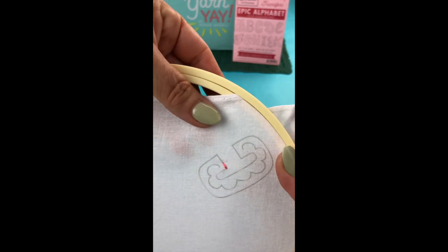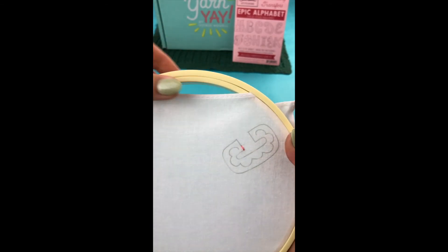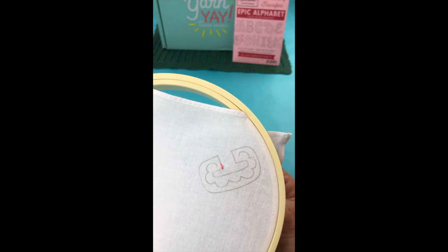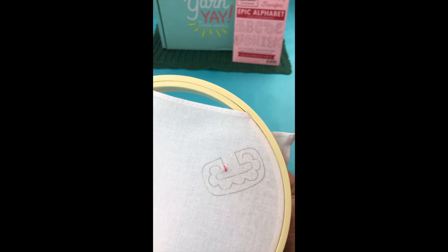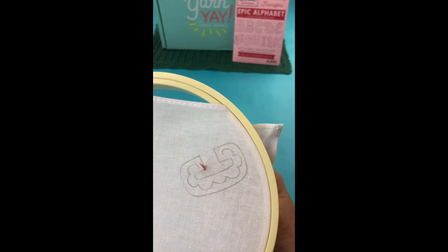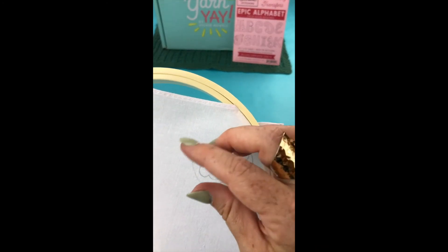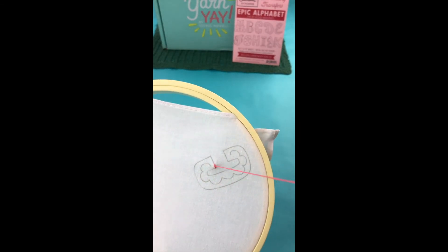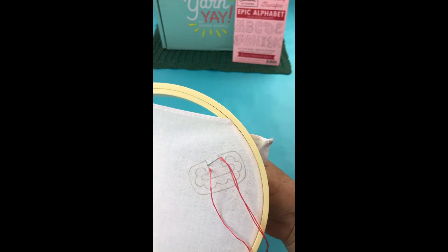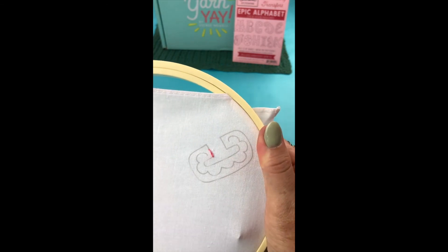So for the split stitch — the reason why I like this — you could also use straight stitch or back stitch, but I like this one and Jenny Hart recommends doing this one. I believe it's because it's easier to make this one look great without it being perfect. So we're going to come up again, but instead of coming up in a new place in the fabric, we're going to come up in the center of the stitch we just created. And then we're going to come down a little ways out. So that's one split stitch right there.